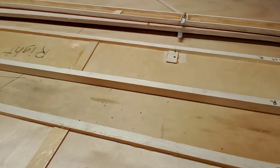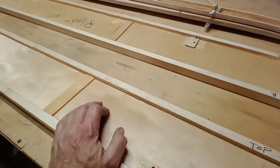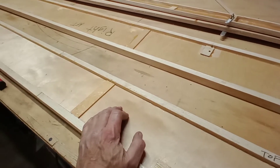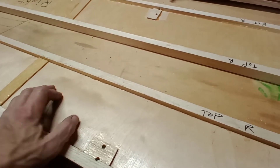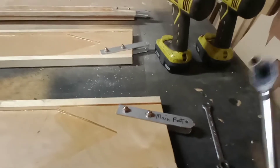So I've got to build this up and then I'll put the jury strut attach brackets on it. Tomorrow I guess we can start putting ribs on it.